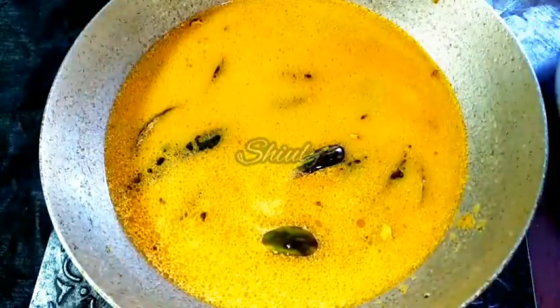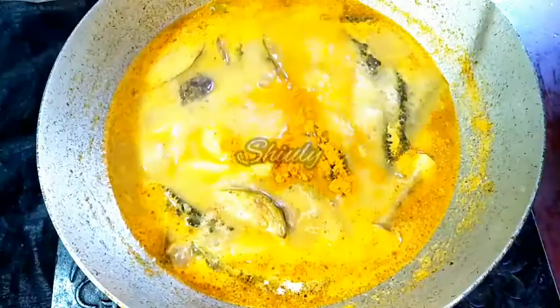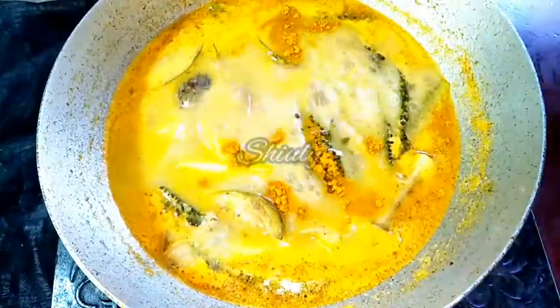Now we have to cover the pan and wait for a nice boil. The heat is on medium. Actually I forgot to add some turmeric powder, so I uncovered the pan and added some turmeric powder to the curry. And now I am mixing it nicely. After that I will cover the pan again and wait for some time until the veggies are cooked very nicely, cooked 100%.